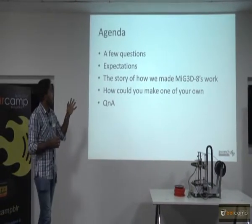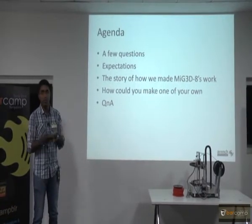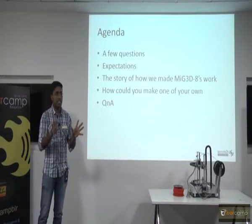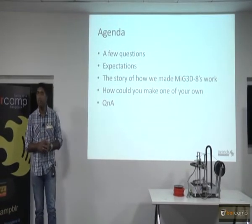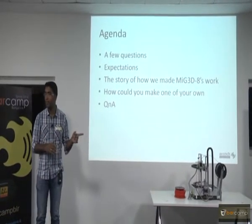How I thought we will do is just get to it — I have a few things I need to know before I talk to you. Let me get started with that. How many of you have physically seen a 3D printer other than this? How many of you have used one? Cool.